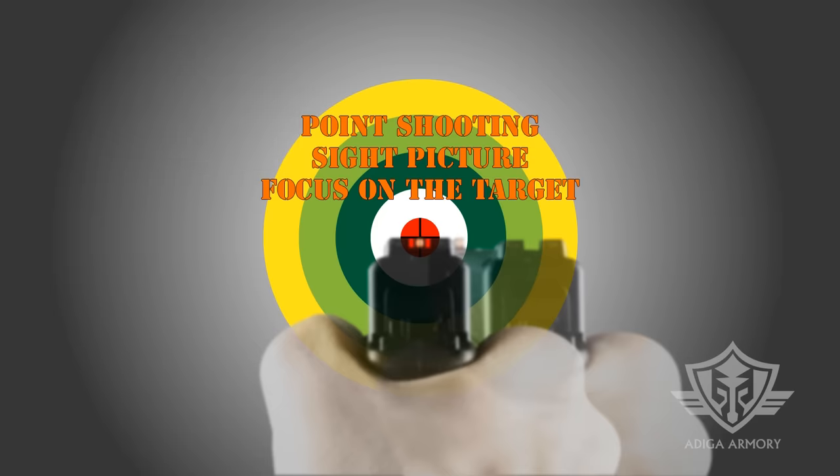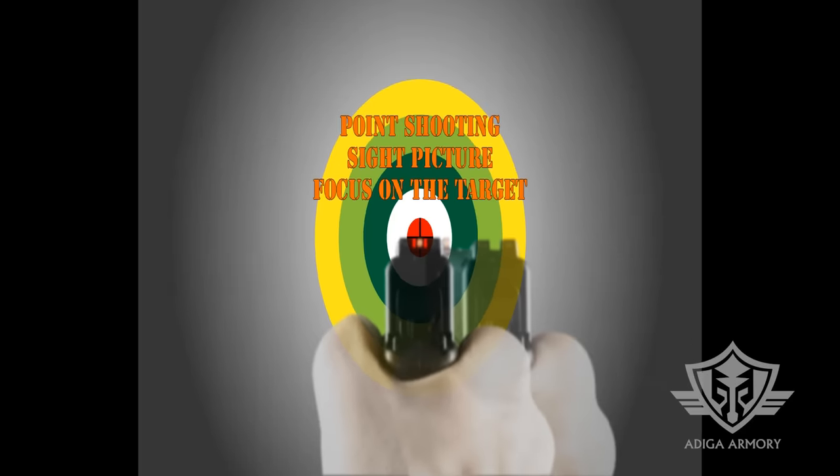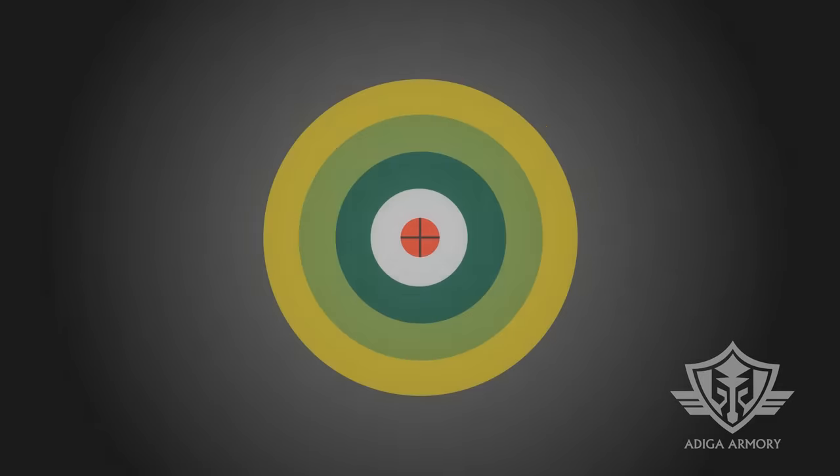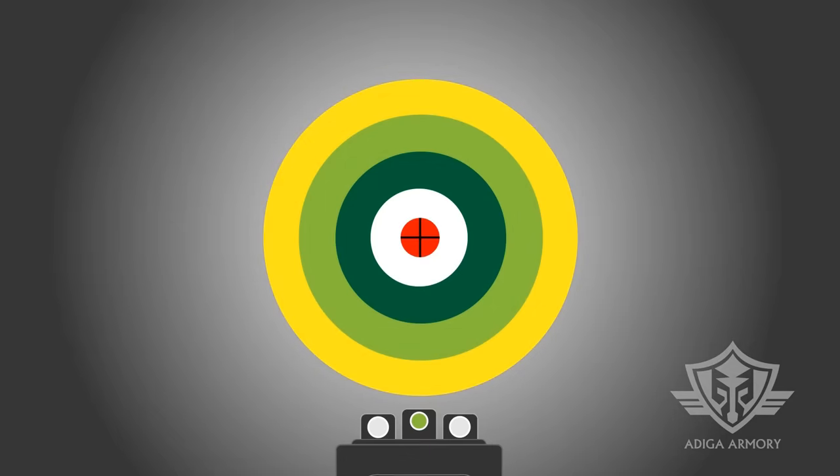Please note that we will do this demo in a right-handed configuration. If you are left-handed, your sight picture will be an opposite mirror image of what you see in the video. Let's start off with standard aimed shooting first. Close your left eye — we'll call this the weak eye — and use your right eye for aiming. We'll call that the dominant eye.